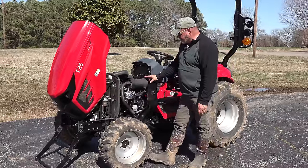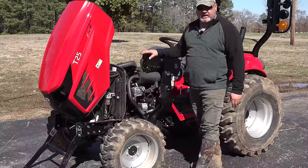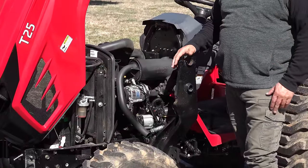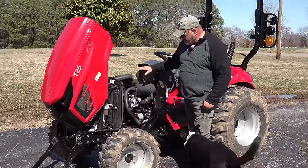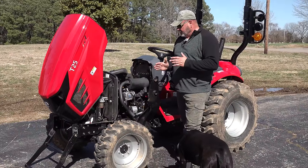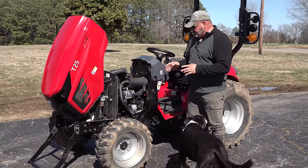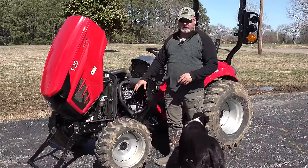Another difference between the T264 and the T25 is the 264 had a CoupJ engine in it, which is a TYM engine — they own the company. But on the T25 they went with the Yanmar. So both of them are 25 horsepower.